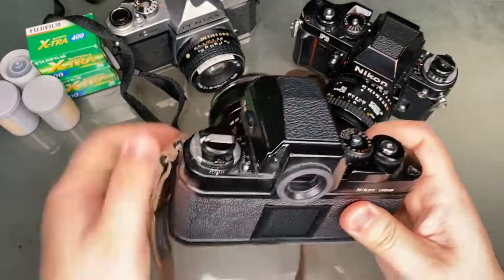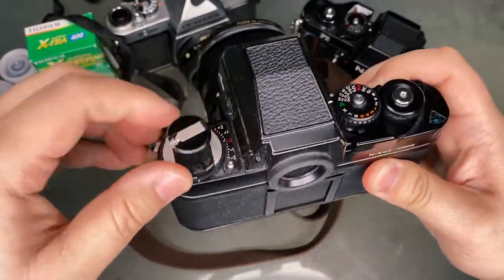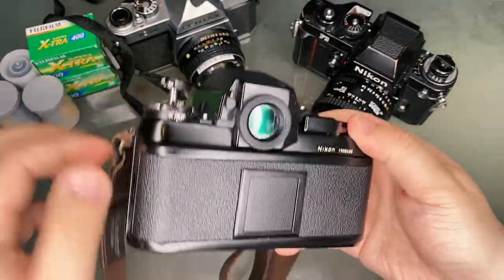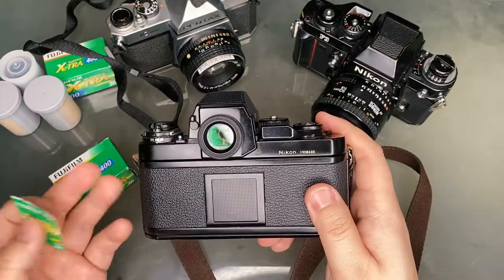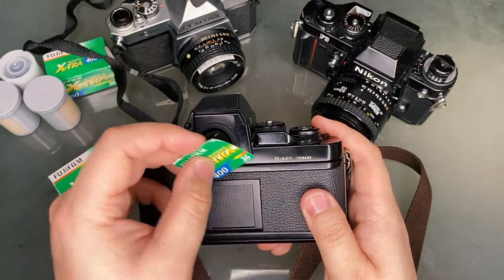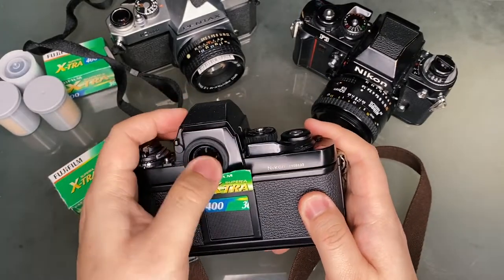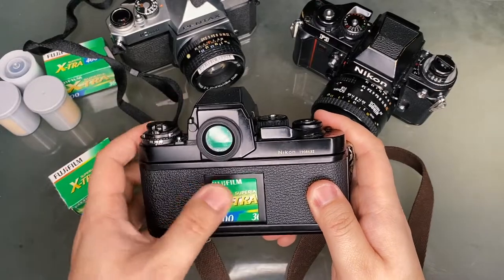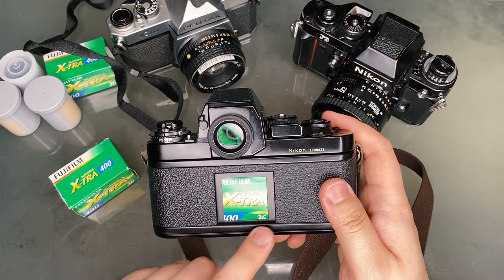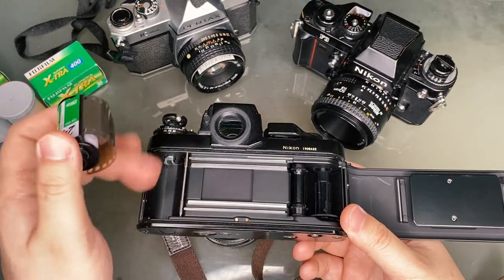While holding the lock to the right, pull out the rewind knob. If you pull it out enough, the back should pop open. If your camera has a memo holder, you can tear out part of the film box and put it into the slot to remind yourself what film you loaded — showing the film type, ISO, and exposure count. Insert the 35mm film canister, then push down the rewind knob to hold it in place.